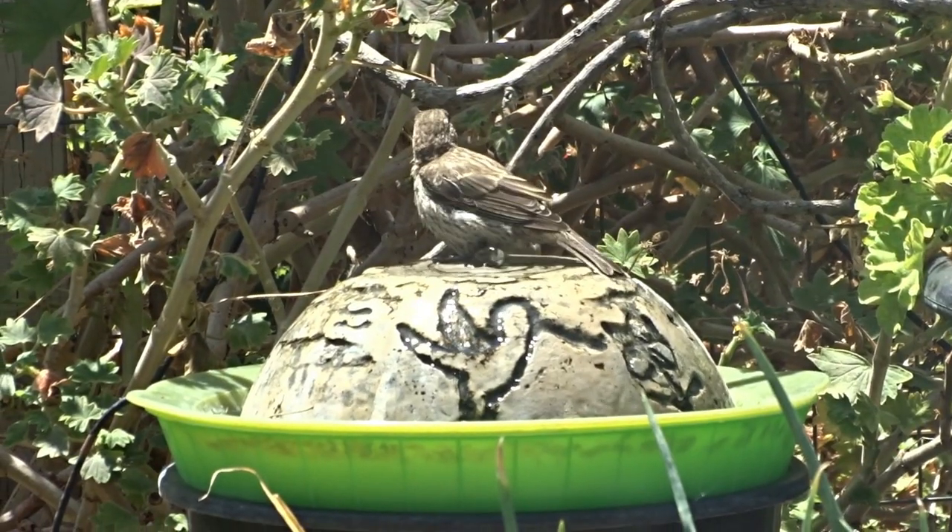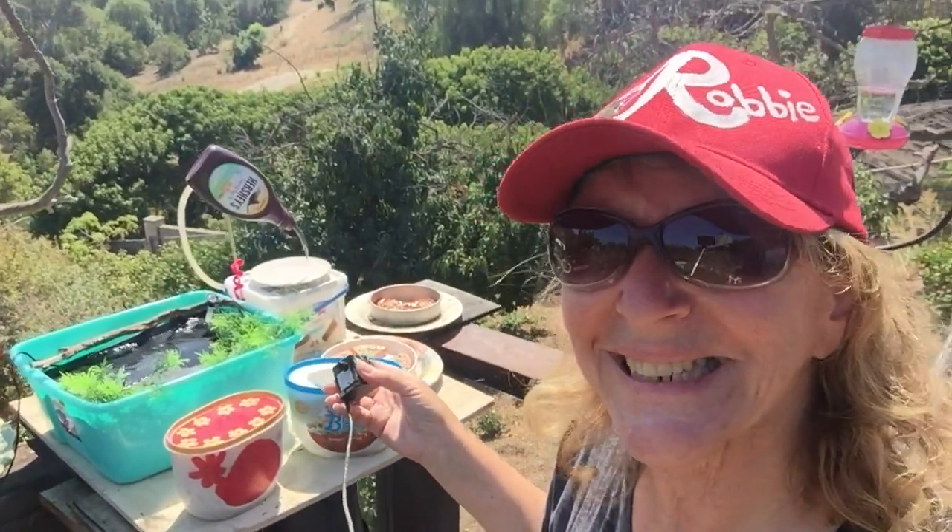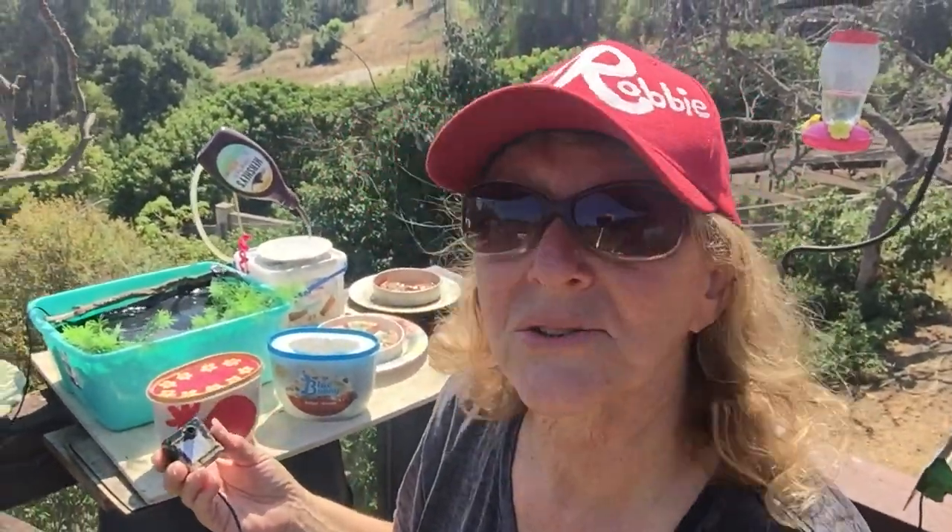Isn't this fun? I've got them everywhere, all over the yard — I keep buying them and putting more and more fountains out. When they're running you don't have to clean them that often. I look at them, they look dirty, I dump them and just refill them up.